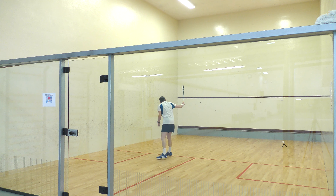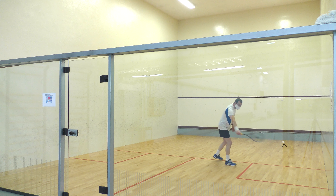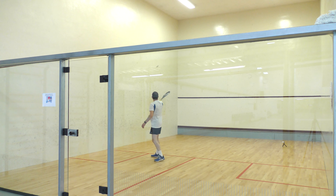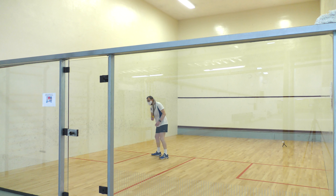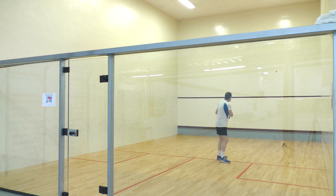Number nine: front wall to back wall, but one volley and one bounce. As you can see, I'm doing the backhand on the volley and then hitting the forehand on the bounce. You'll need to swap sides, hitting the forehand on the volley and the backhand on the bounce. Number ten: front wall to back wall, volley only.